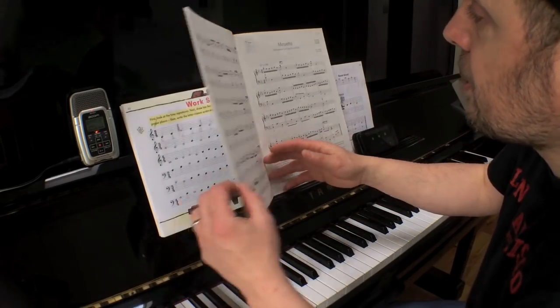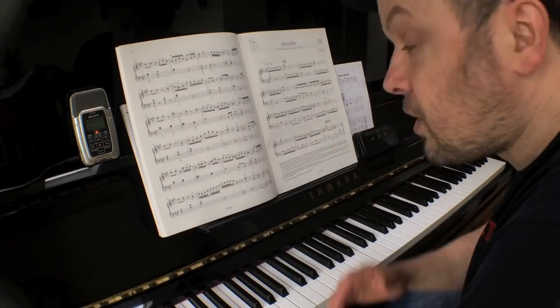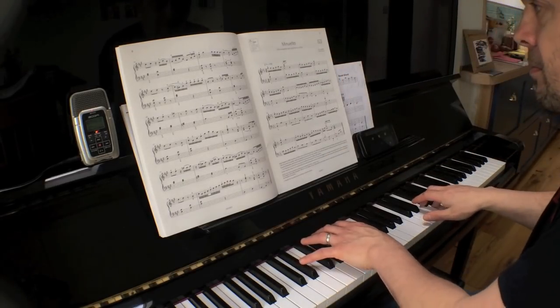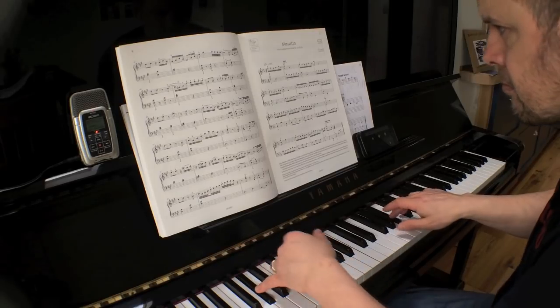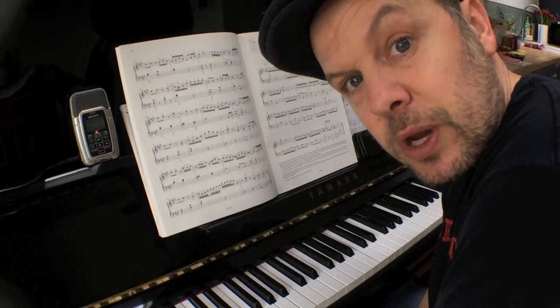I've got here the ABRSM Grade 5 piano pieces for 2019 to 2020. The third one is a nice little late Baroque piece called Minuetto by J.B. Louis. It's very clever — two lines only, and it's all conveying the harmony and the rhythm very nicely indeed.